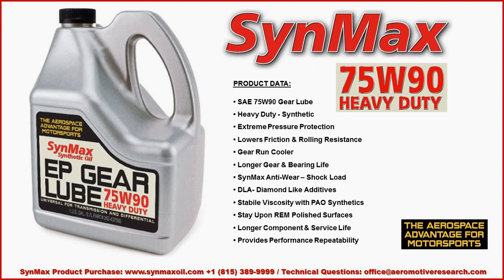Product data: The 75W90 Heavy Duty synthetic includes extreme pressure protection. With the diamond-like additives and the PAO synthetics with viscosity stabilization, the diamond-like additives embed into the metal surface, which lowers friction and rolling resistance, allowing the gears and bearings to run cooler and have a longer life. This is especially important if you have REM polished surfaces — you need that metal surface protection. In the end, component and surface life will be greatly increased, providing performance repeatability and the Aerospace Advantage for Motorsports.